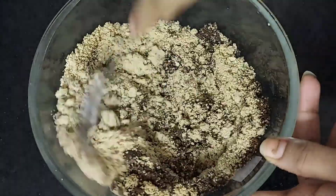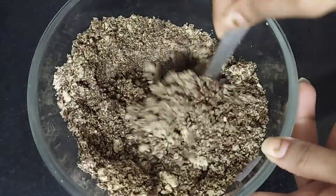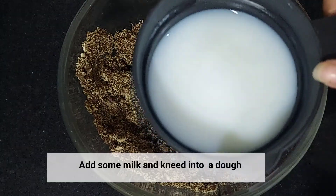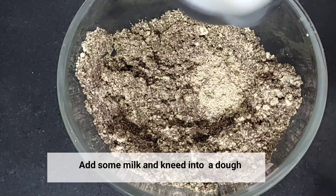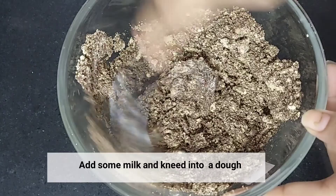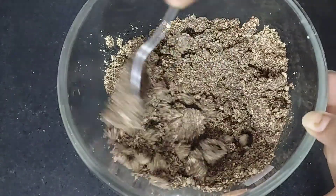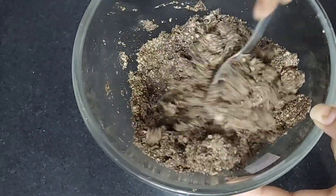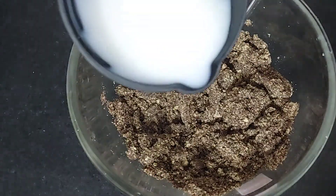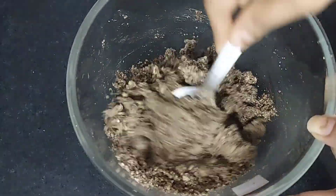Since it is a chocolate biscuit dough, it is already very sweet, so we do not need to add any extra sugar. We will add 1-2 tablespoons of milk to the pan — do not add too much milk or the dough will not be good. Add just a little bit of milk, about 2 tablespoons, so that the mixture binds well.